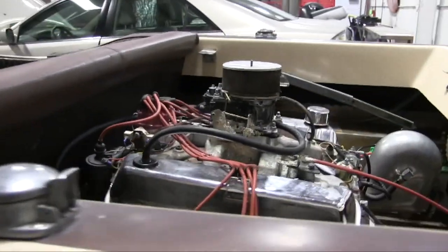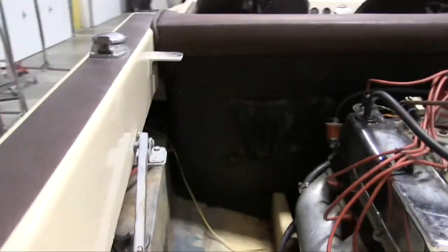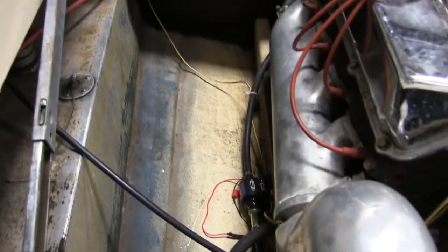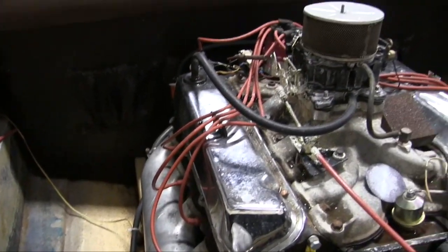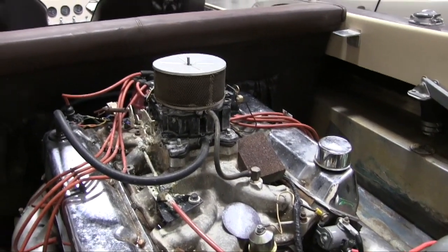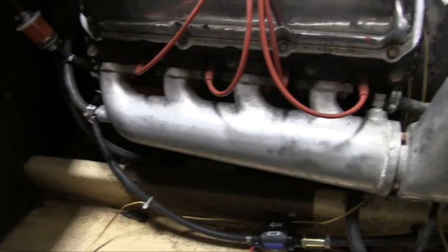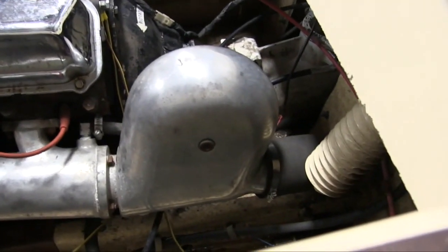I'm not sure what is wrong with the engine at this point — if it's something that can be repaired, or if I'm gonna have to get another block. I just don't know at this point. A project like this may go on for several months, sometimes even a year, and this video will be a real good reference to go back and look at if I need to.